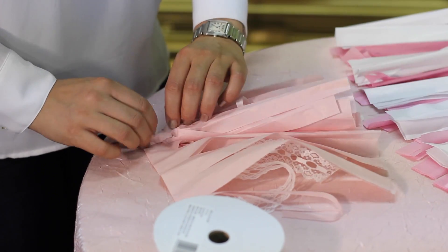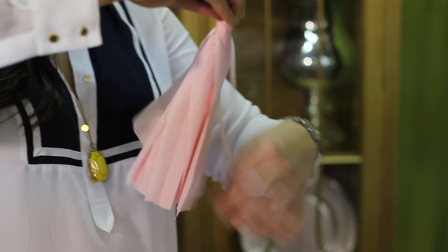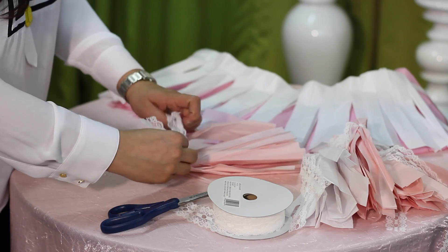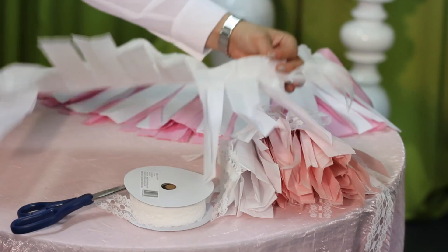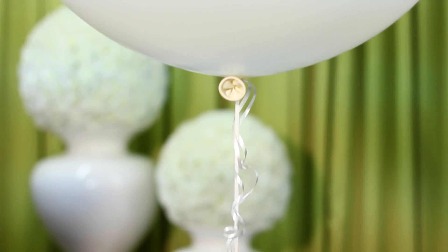So, now we're going to do a bunch of tassels. I recommend doing at least three different colors per floating tassel balloon — it really just makes a great look. So, here I'm going to do a peach, a pink, and a white. I would recommend doing between four and six tassels per balloon depending on how big the balloon is and how recently you've just blown it up. So, let's get our balloon decorated.